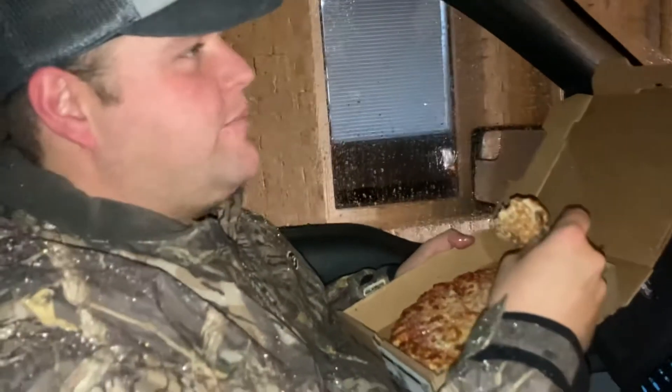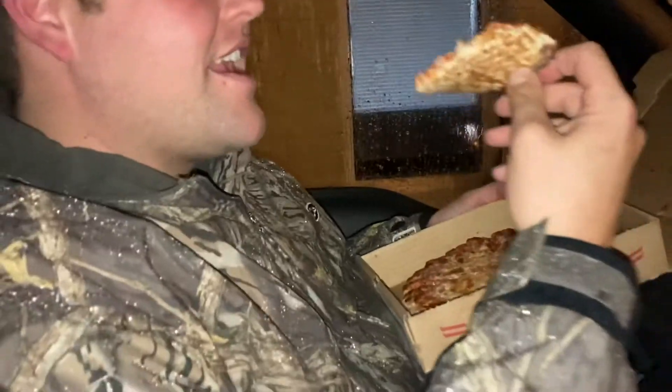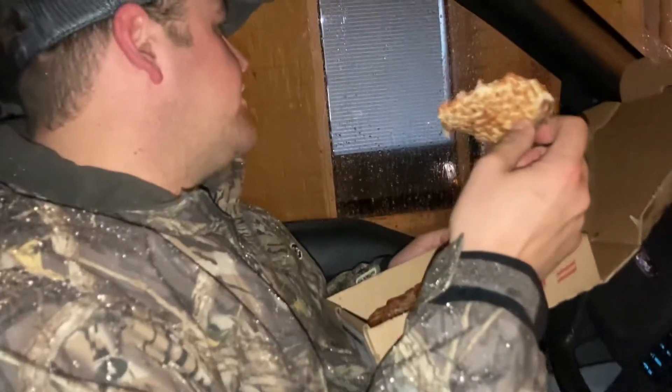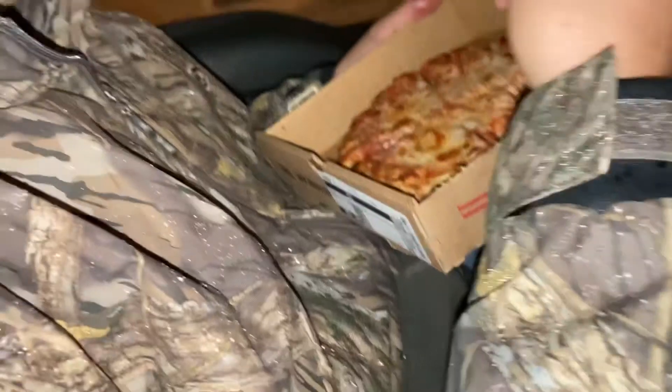So what this is, is Totino's. I mean, so it's not good? It just tastes cheap? We paid five dollars for this. Yeah, we paid five dollars for that, and Totino's is 99 cents — or it used to be.